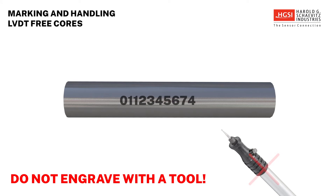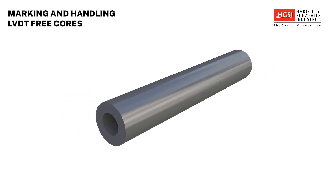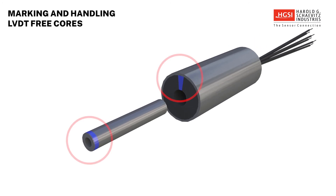Engraving with a tool is definitely not a satisfactory method, as this would change the properties of the annealed surface of the core and affect its operation in the LVDT. For OEM users of LVDTs, the sensor should be ordered with serialized cores to begin with. Each LVDT free core is commonly marked with a blue dot on one end. The blue mark should be aligned with a blue mark on the LVDT body for proper orientation. This is the orientation of the core with which the LVDT was tested and calibrated and that offers optimum performance.